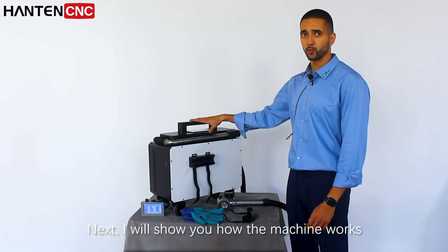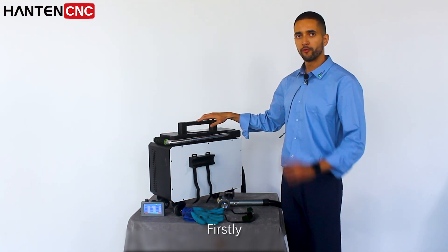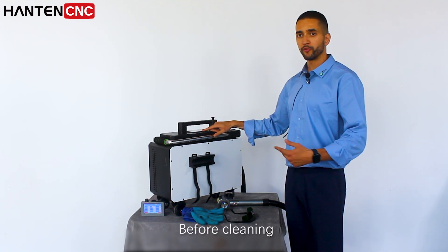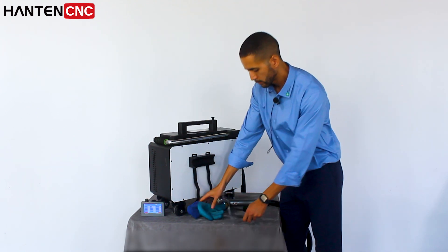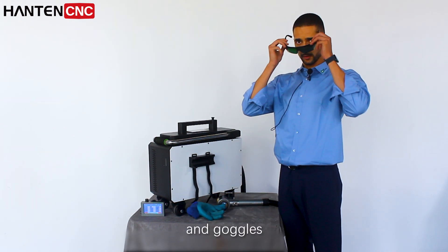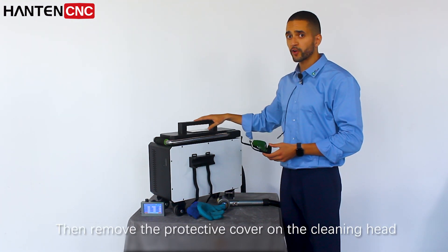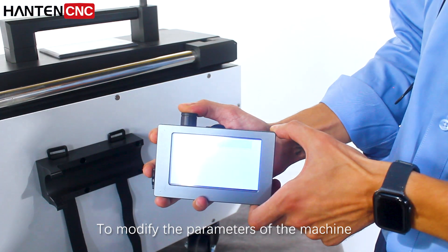Next, we will show you how the machine works. We have prepared different samples for cleaning. First, switch on the control system. Before cleaning, we put on gloves and goggles, then remove the protective cover on the cleaning head.